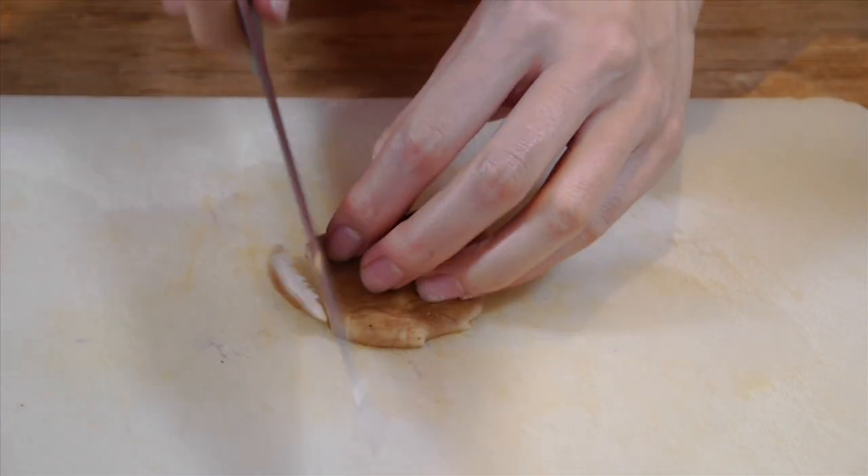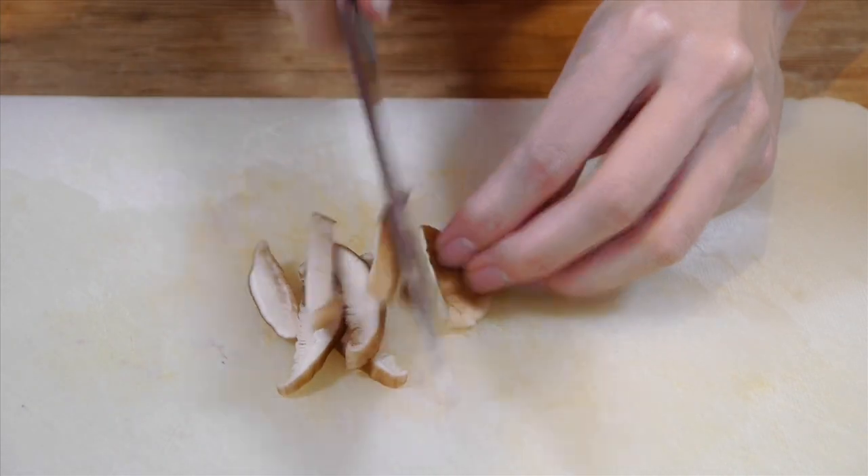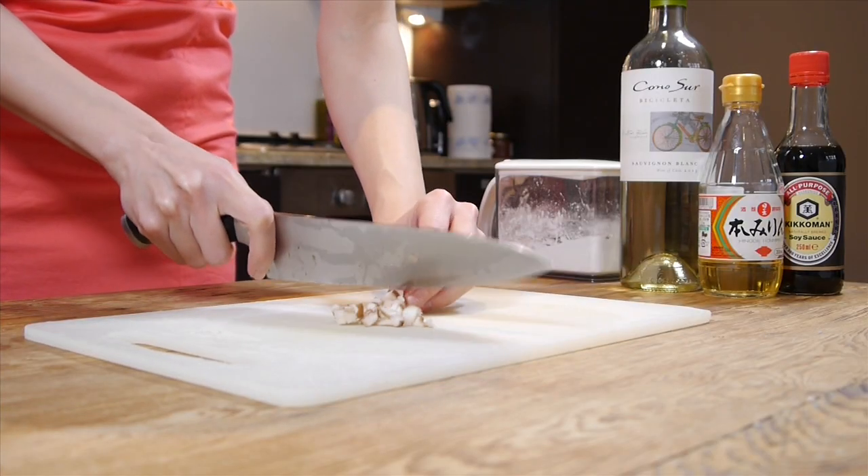First of all, let's chop the mushrooms. I bought shiitake mushrooms as it makes the dish more Japanese. But if you prefer other kinds of mushrooms, you can of course use them as well.